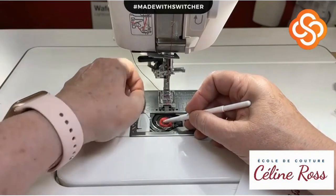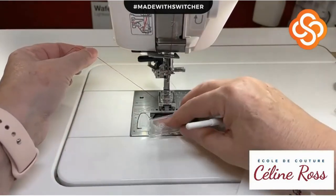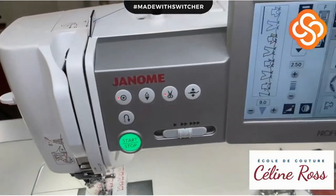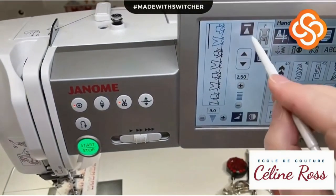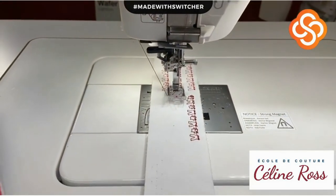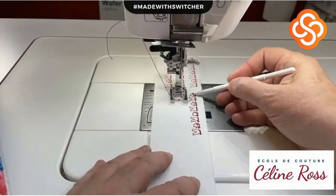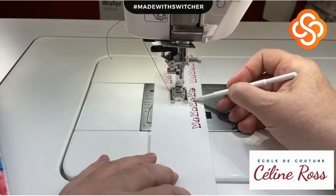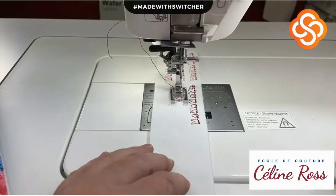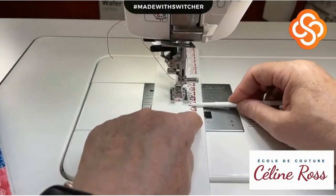Do you have to reprogram the whole thing? No - there's a feature on the machine that allows you to not reprogram. You just push here and the stitches will start right at the beginning of the design. You don't have to restart from scratch.